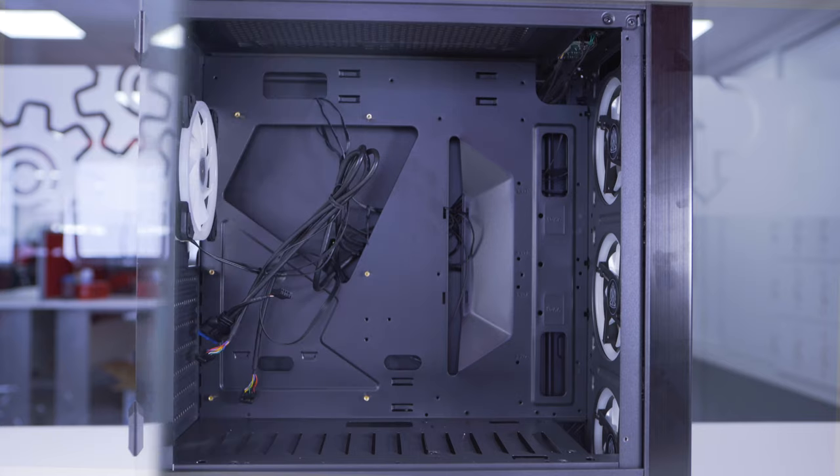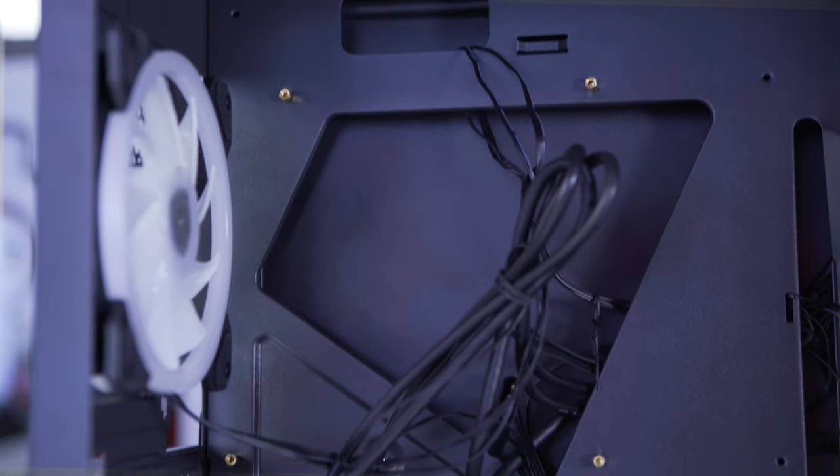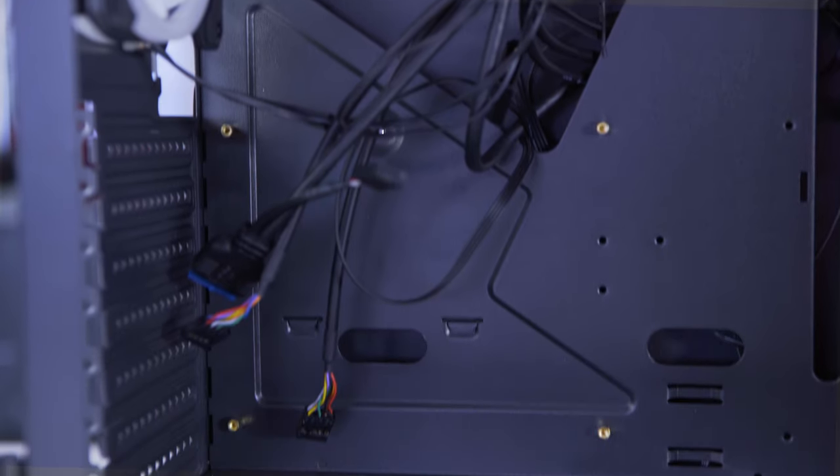The door swings open, which is quite nice actually — I like that. You don't have to take the whole side panel off. It's got good storage inside there for a mid-tower RGB case. You can't go wrong, really.